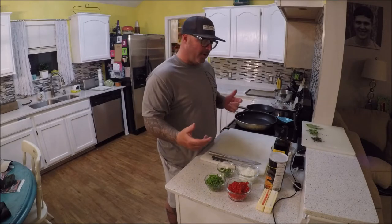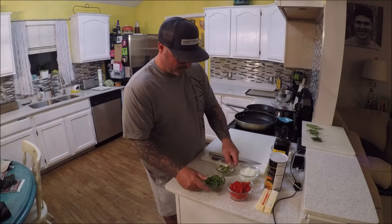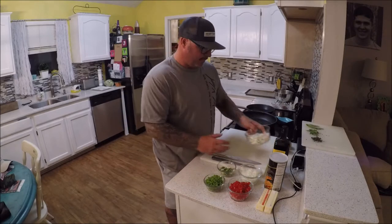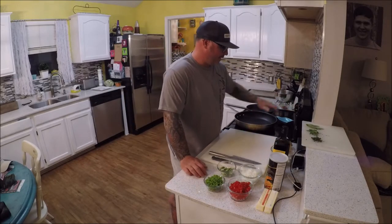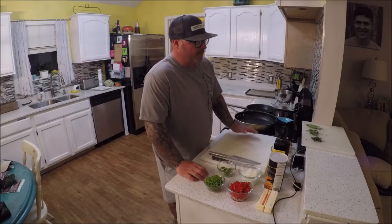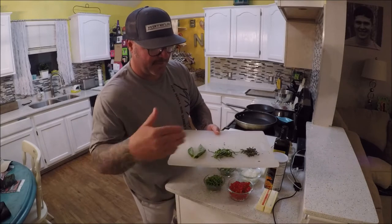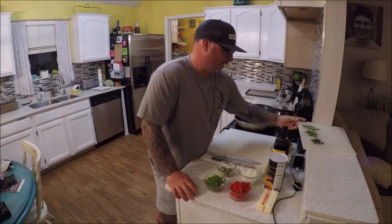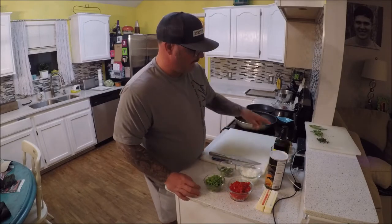We're going to get started on the stuffing part of this dish. I've got some finely diced red bell pepper, some finely diced green bell pepper, some chopped green onions, some chopped sweet onions, lump crab meat and chopped shrimp — about a half a cup of each. I'll put the recipe in the description below. We're going to get the vegetables going with some garlic and herbs — thyme, tarragon, and basil — added at the last minute. Then we'll add the shrimp and crab, and in a mixing bowl add panko bread crumbs, egg, lemon, butter, salt, cracked black pepper, and some seasonings.